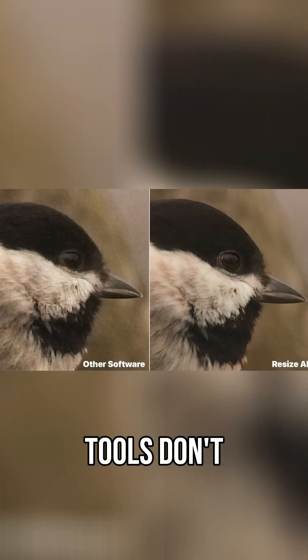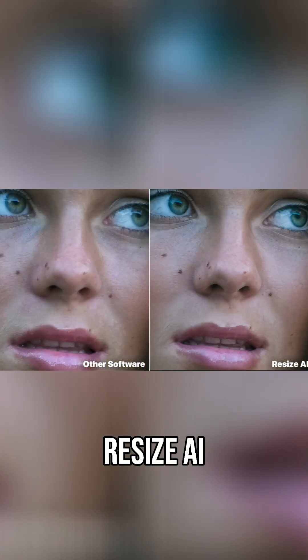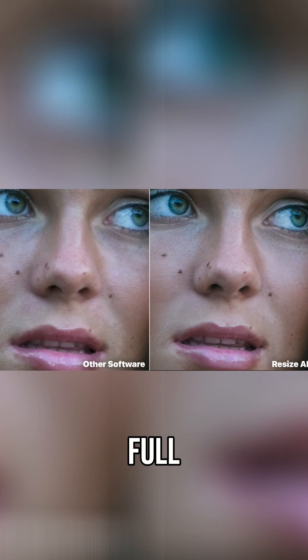Most resizing tools don't actually add detail — they just make the pixels bigger. That's why your photos can end up looking blurry, soft, or even a little fake when you try to enlarge them. But with ON1 Resize AI, you can make your photo larger and keep it sharp and full of detail.